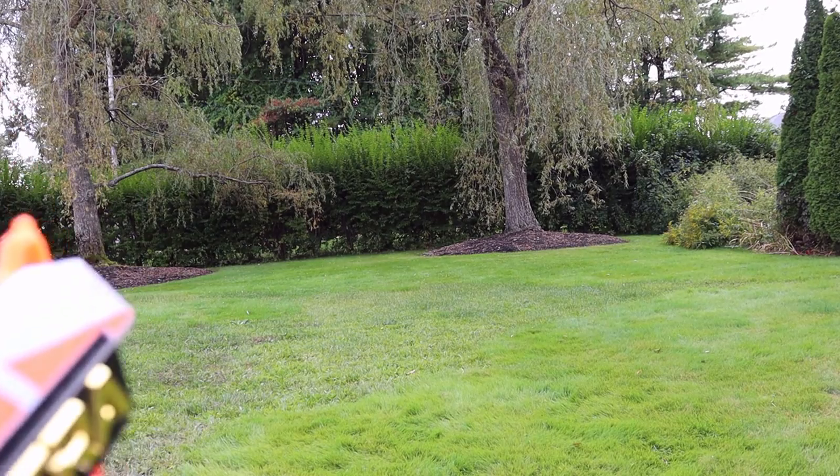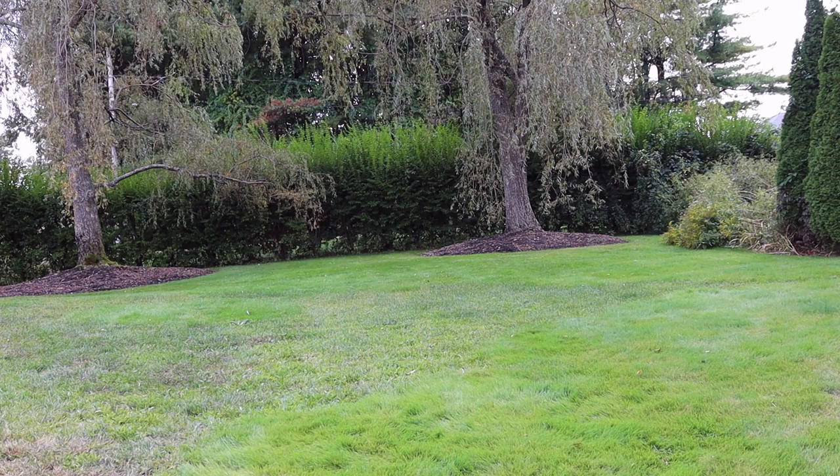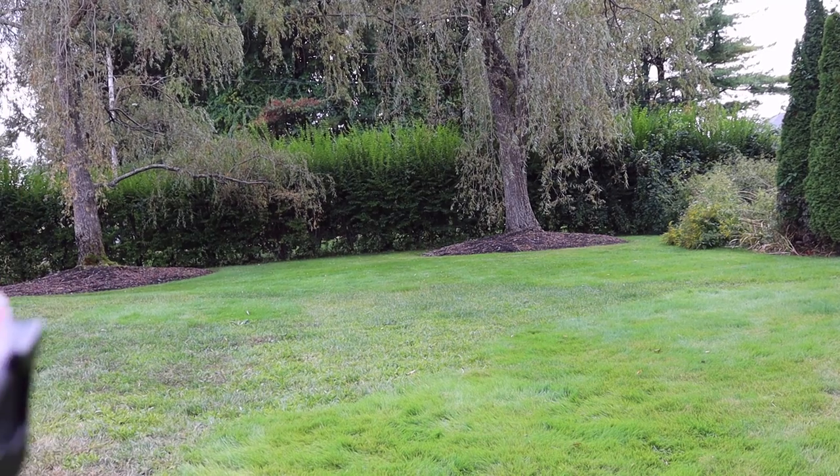I'm going to fire about five darts — the first three will be straight, and the last two at an angle. Here we go.